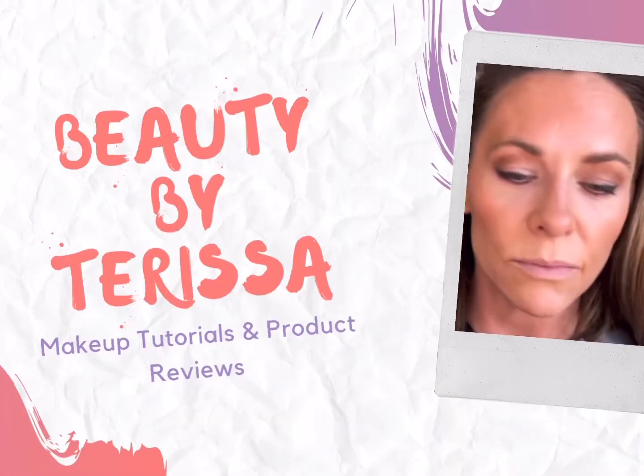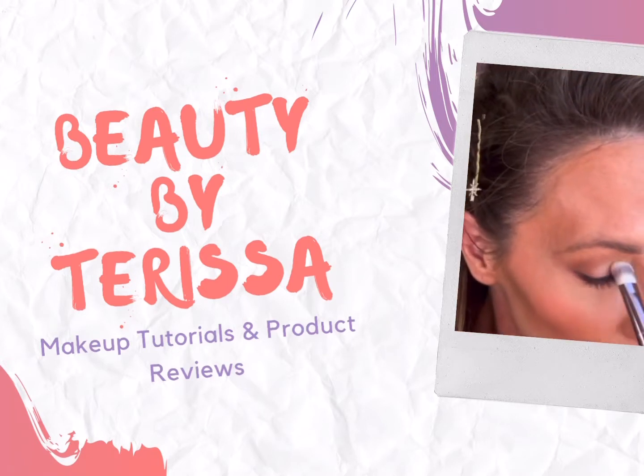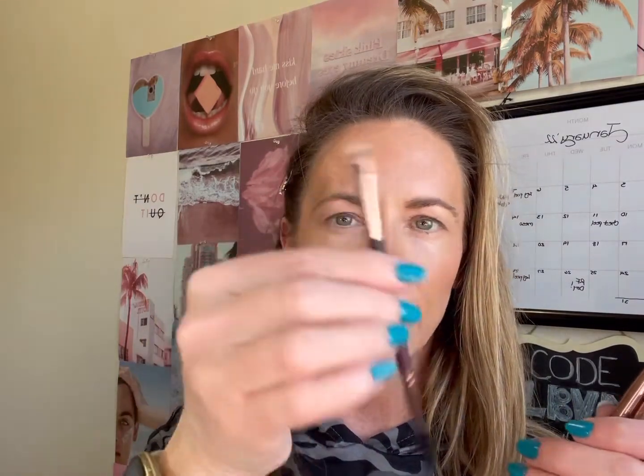Hi there! I'm going to do a first impression review of the new Makeup Geek brush set. It comes with six brushes, and one of them is double-ended — the dual-ended brow brush with a spoolie and a flat side. It also comes with the defined crease brush, the outer V brush, the multi-purpose eye brush, the soft dome brush, and a concealer brush.